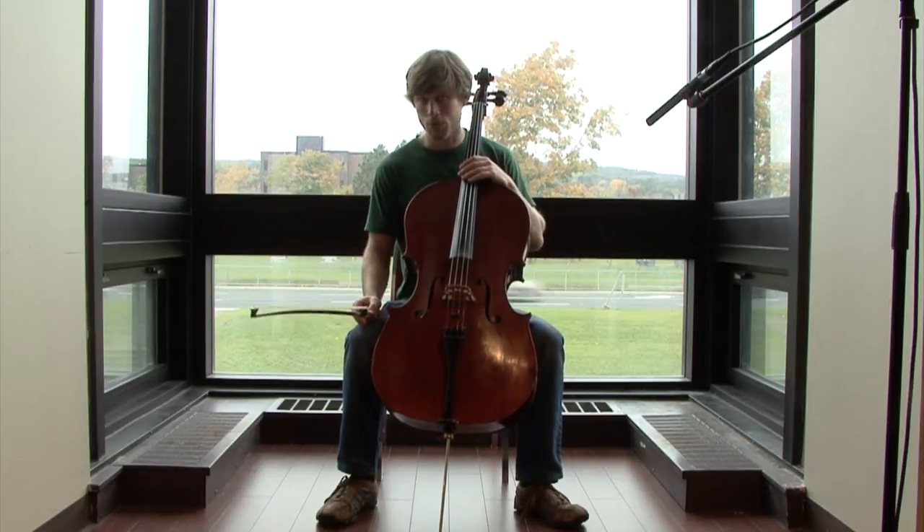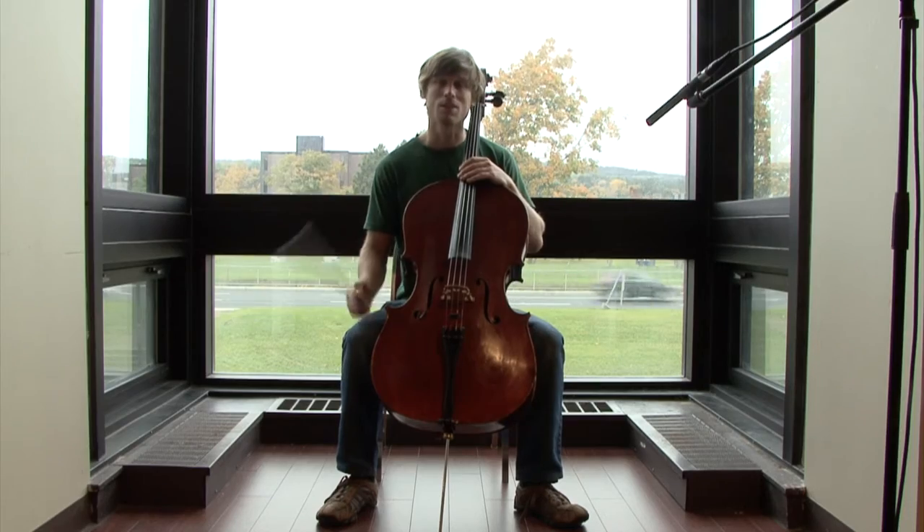The rhythmic pattern that we're going to be looking at is in Renata Bratt's arrangement of Consternation and Devil in the Straw Stack, and it goes like this.